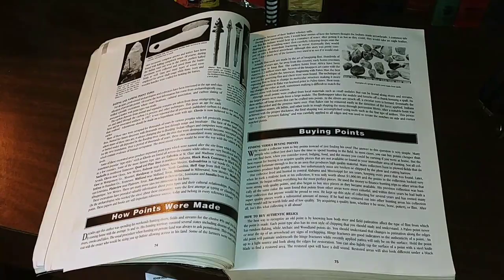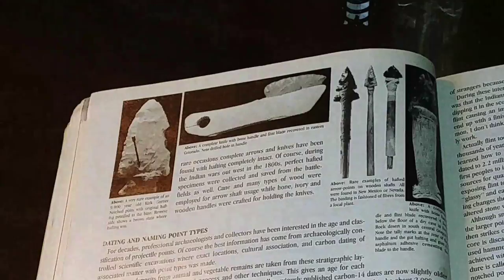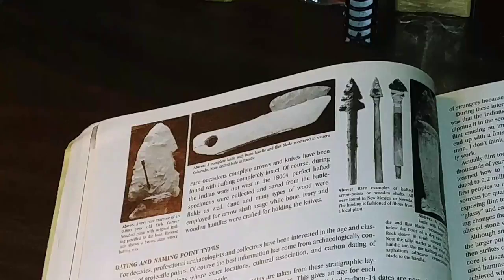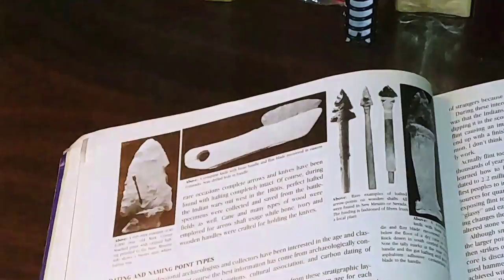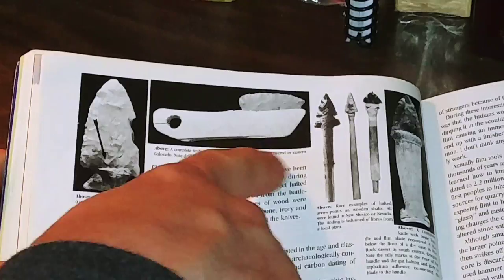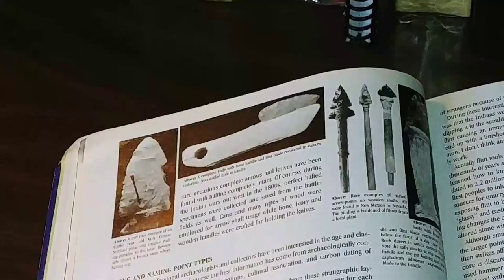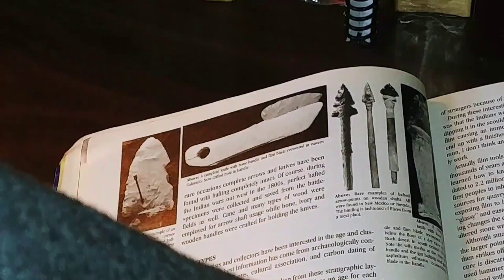Now these over here are what we call hafted points, and you can find stuff like this out there. Generally they can't be exposed, or else the wood and organic material will decay quite rapidly over time. These were probably found in a cave or a rat hole or a hole in some rock. This is like a tool — a complete knife with bone handle and flint blade recovered in Eastern Colorado. Note the drilled hole in the handle. They made a drill bit out of stone, attached it to a stick, and figured out a way to drill that hole. It looks like it was made with a machine, and it wasn't.